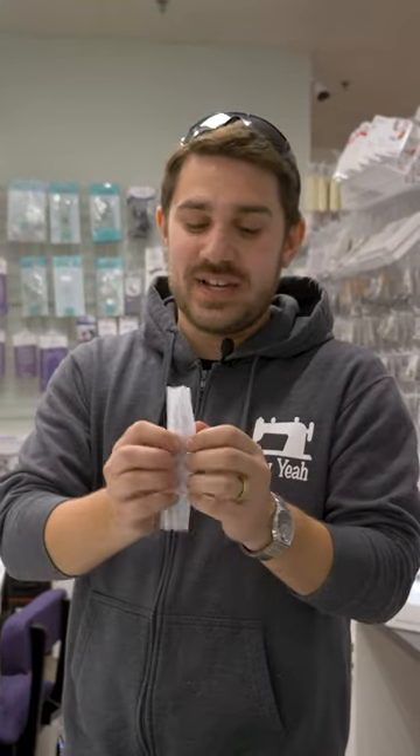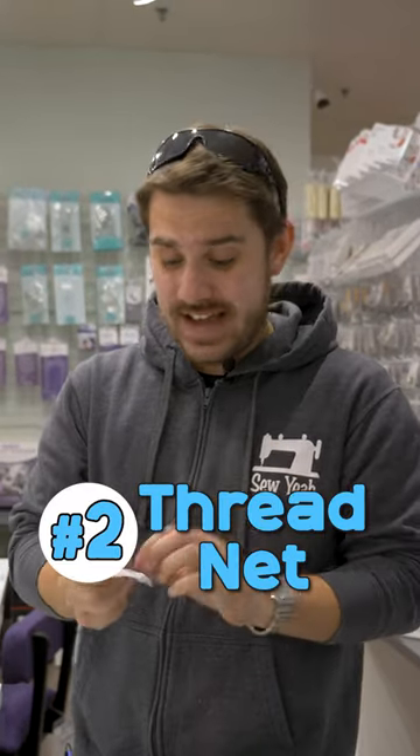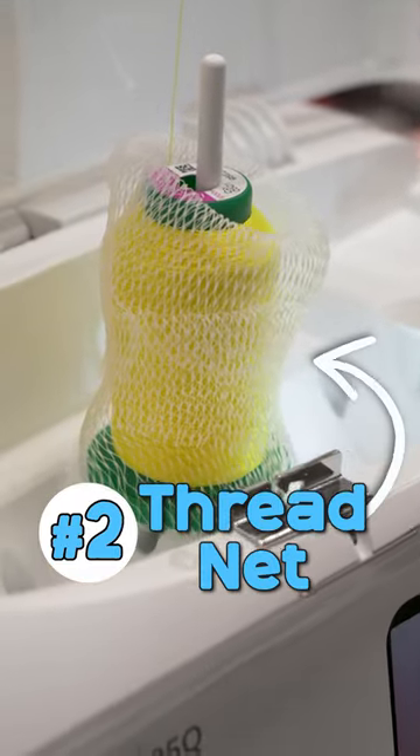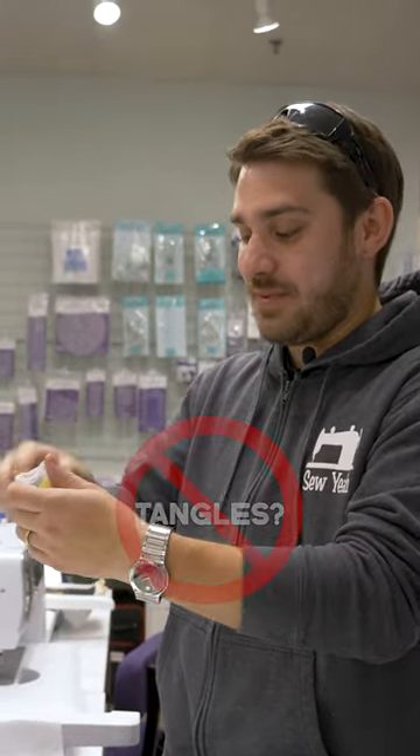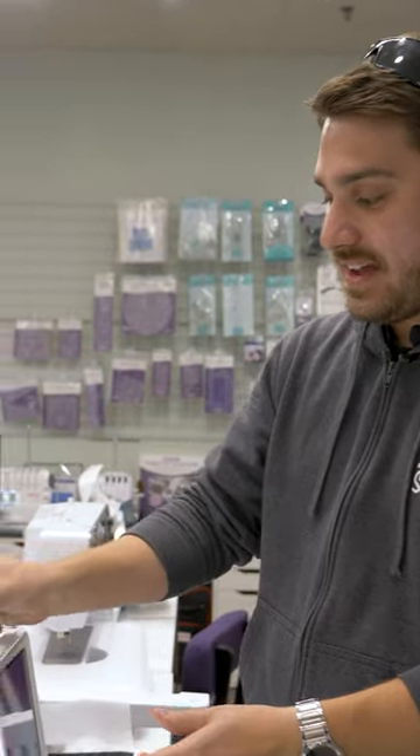The next one is really silly — this right here is a thread net. It goes over the spool of thread, which keeps it from tangling around anything else. The net prevents it from moving inside of there. It saves you a bunch of time with the tangles. Love them to death.